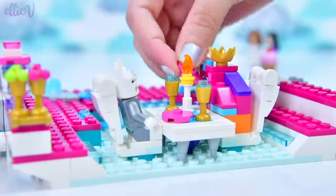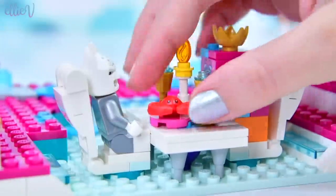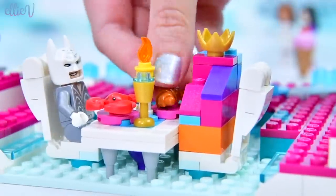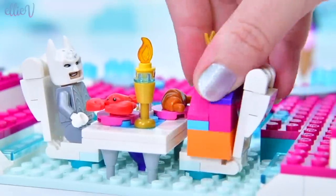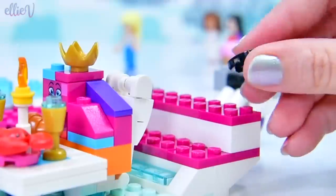Their dinner table is almost set — they're going to need some plates. I wonder who ordered what. Of course, Batman ordered a lobster. Love this piece — the little eyes are just hilarious. And a croissant for Queen Whatever Wenabi. She looks really pleased about that. They can have dinner; we can keep building.